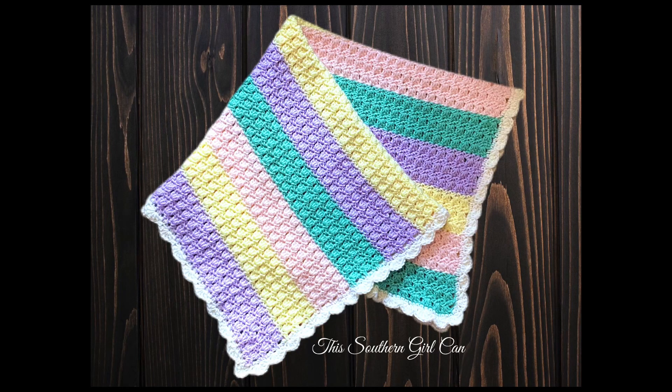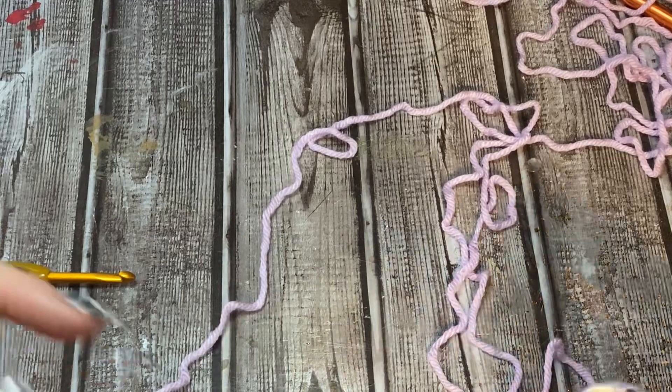Hey y'all, welcome back! In this video I'm going to show you a really simple yet really pretty crochet stitch that is good for not only baby blankets but also throws and bedspreads - pretty much anything you want to make using this stitch. It works up really quickly and it's very easy to remember because it's only a two row repeat. Stay tuned and I want to show you how to make it.